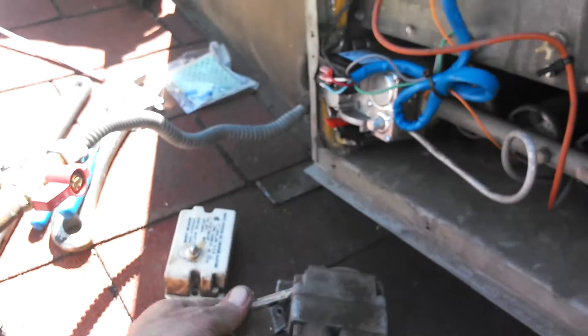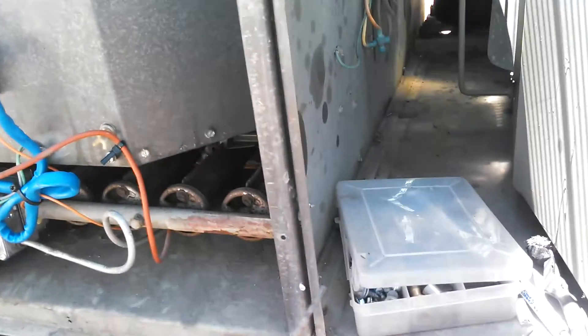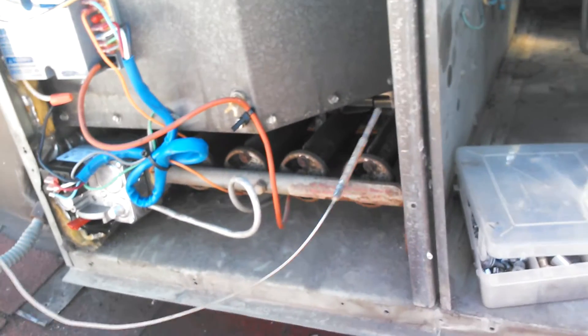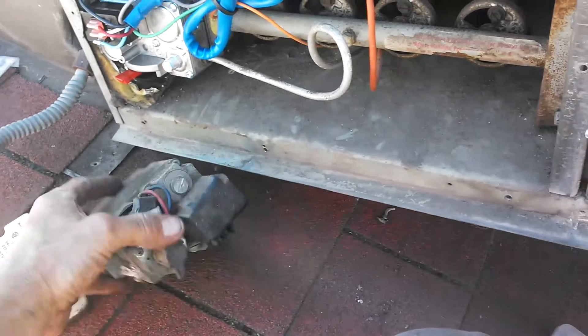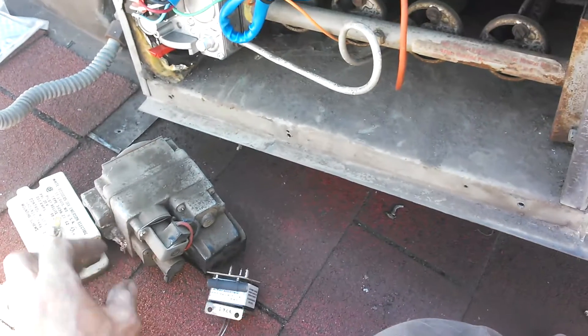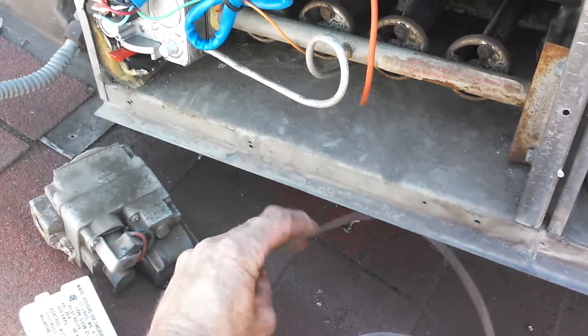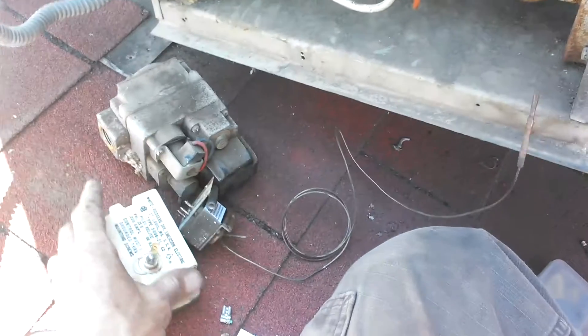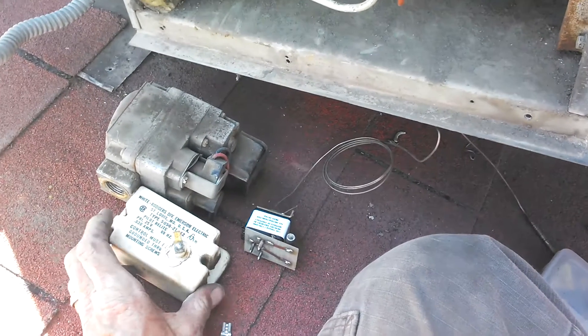What I had here was an old 35-year-old system with the old mercury-style flame sensing system — this system right here. Basically there's mercury inside this sensing assembly, and this plugged into the gas valve right here, and this igniter box was sitting right here. That's how the system worked with these three components.